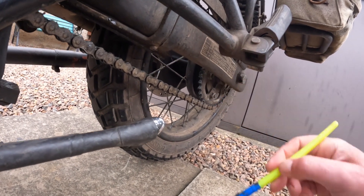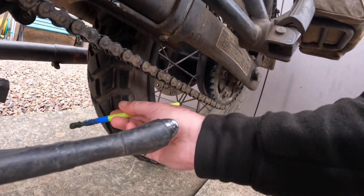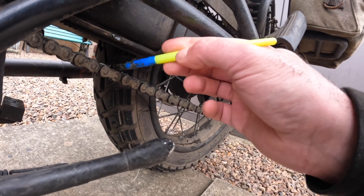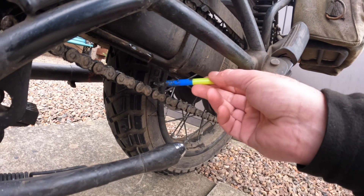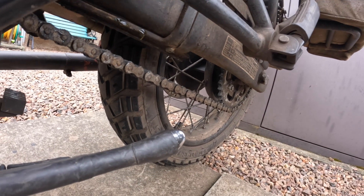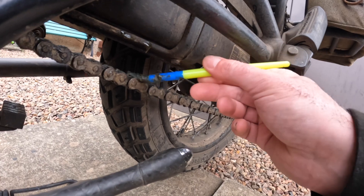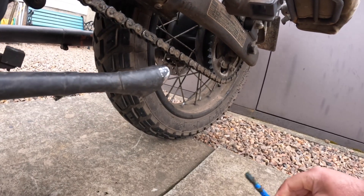The most impressive thing for me is that nothing sticks to it, and I've got zero rust on the chain now. The chrome rollers used to be rusted by Monday morning after the bike sat outside all weekend. This bike lives outside, doesn't get washed much, and has been used every day for the last 10 months.